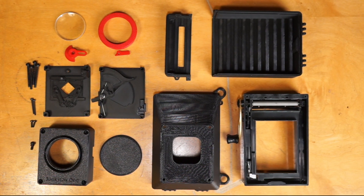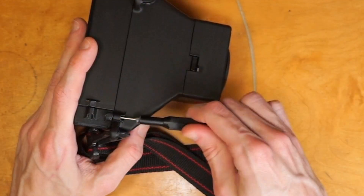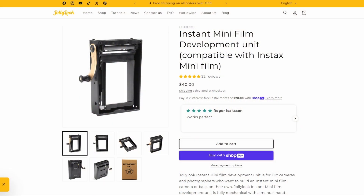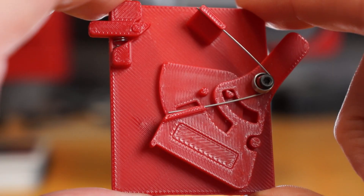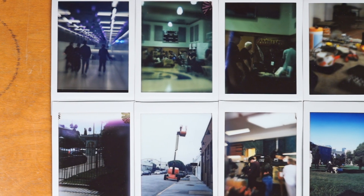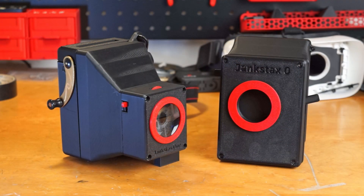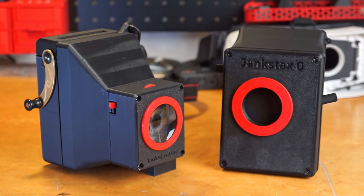Will there be a Jank Stax 2? I don't know. There is lots of room for improvement — off the top of my head, designing a way to open the camera without needing a screwdriver would be pretty good. A fully 3D printed Instax setup instead of using the Jolly Look would be cool and would make it much more replicable and cheaper to make. Adding focus adjustment would make it a much more useful camera. You could also probably come up with some sort of electronic shutter mechanism using an Arduino, which would allow for a lot of shutter speeds. Or maybe improving the optics? If you want to make a Jank Stax, the files and links to all the other materials are available in the description. Thanks for watching. Bye.